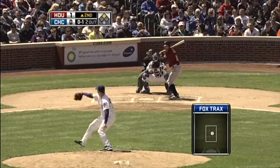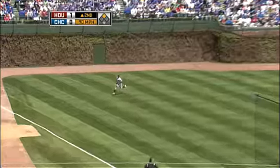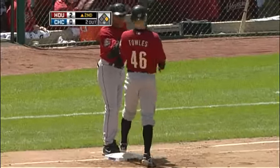In front of the off-speed stuff. Fly ball, left field line. Soriano over, that's in for a hit. That'll score on number two. A looping RBI single — his second run batted in.